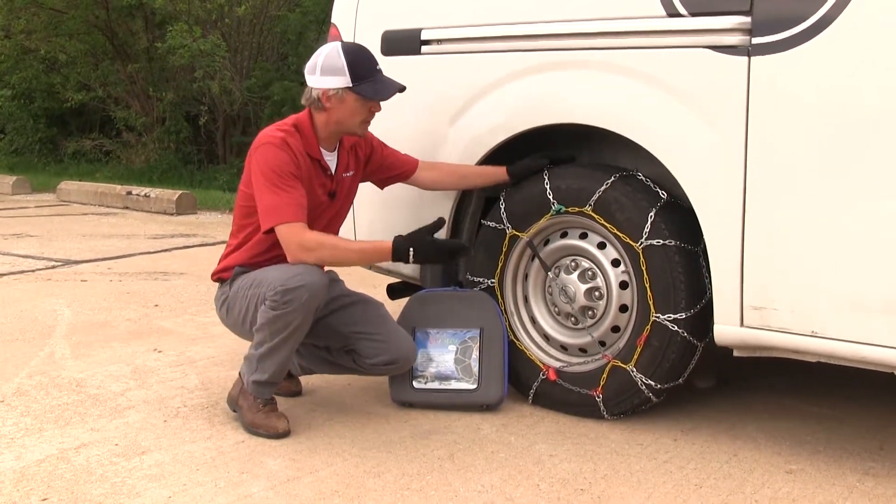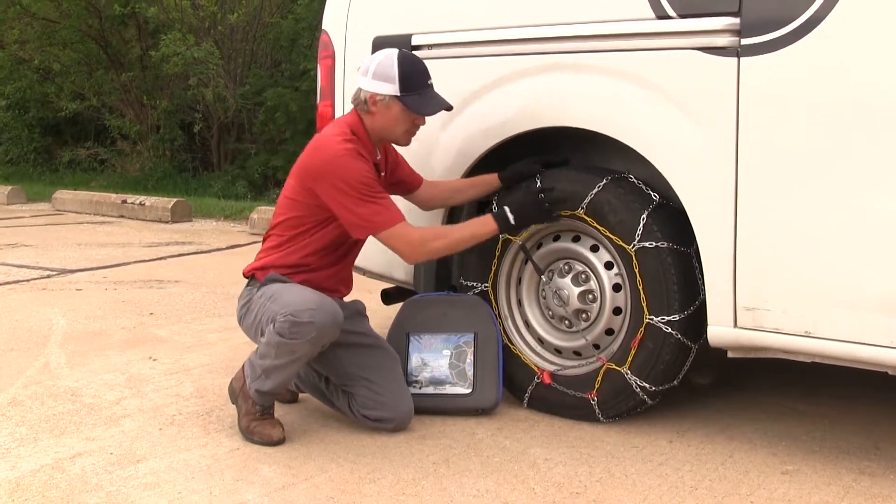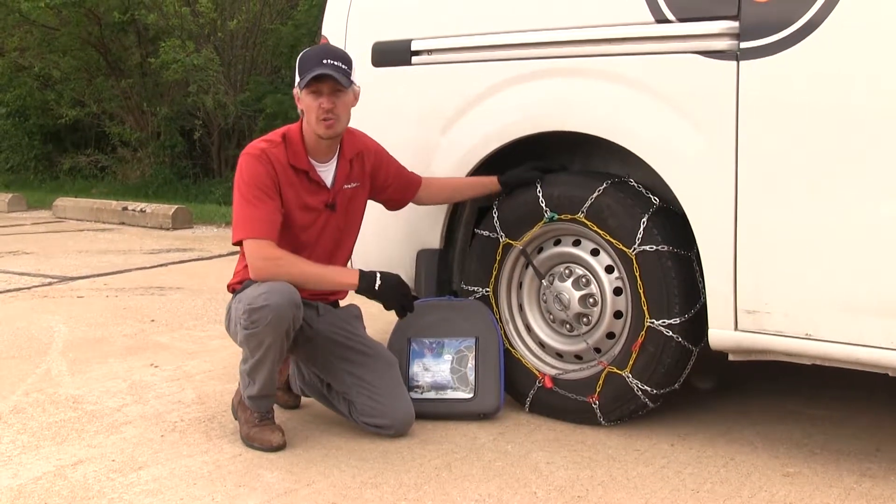A couple other great features about these chains: we don't have to lay on the ground and get behind the tire to connect them. We're going to be using these two smaller color-coded connection points. Let's go ahead and show you how easy they are to install.